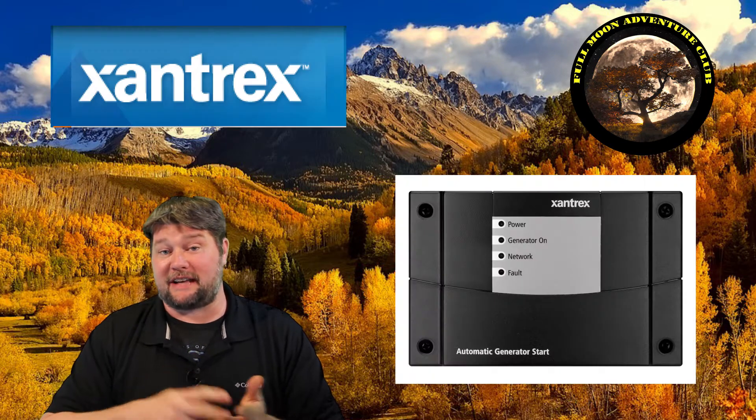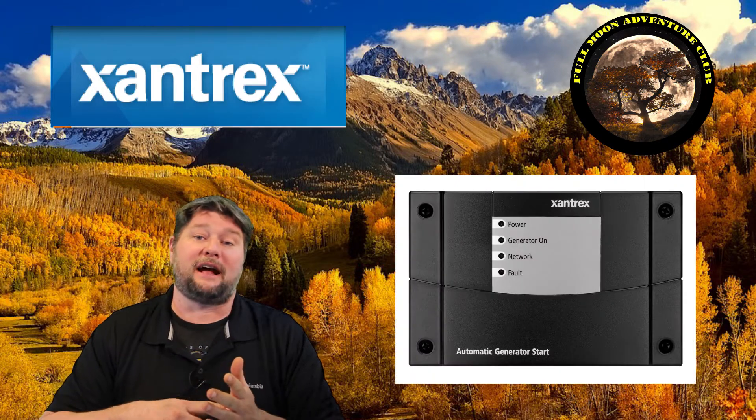Hi everybody. My name is Jim with Full Moon Adventure Club. Today I wanted to talk to you about the Xantrax AGS system, which stands for Automatic Generator Start.